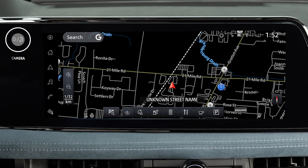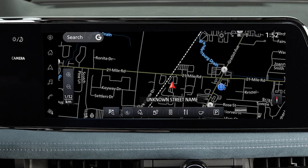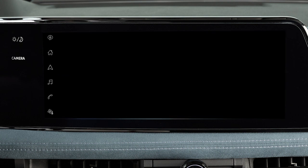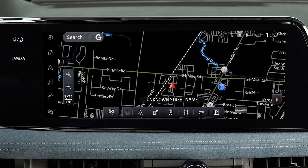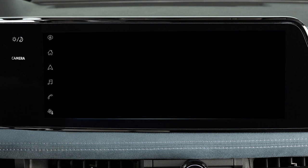Press and hold the Day-Night Off button to turn the display off. Press again to turn the display on. When the display is off, you can temporarily illuminate the screen by pressing any key on the launch bar. The display will remain active for 5 seconds before turning off again.